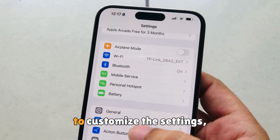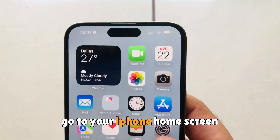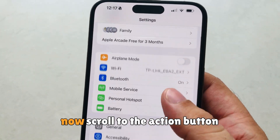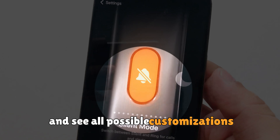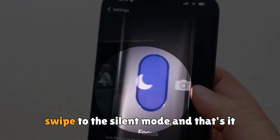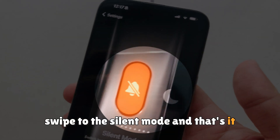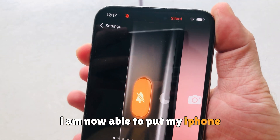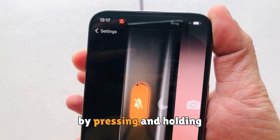To customize the settings, go to your iPhone home screen and open Settings. Scroll to the action button and see all possible customizations. Swipe to the silent mode option and that's it. As you can see on my screen, I am now able to put my iPhone into silent mode by pressing and holding the button.